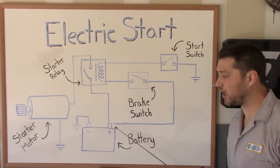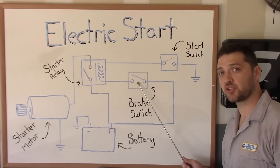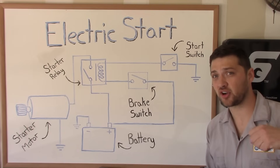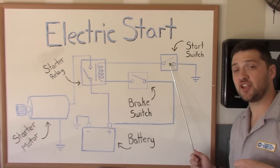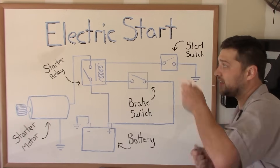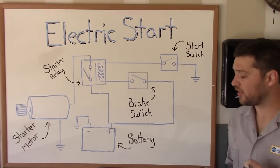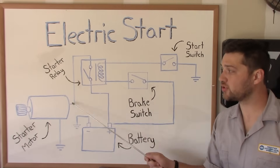The coil inside the starter relay needs a 12-volt power supply and a suitable ground to energize. The 12-volt power is supplied by the brake light circuit and is controlled by the brake switch. This is why you need to hold a brake lever in order to engage the starter motor. The ground side is controlled by the engine start button itself. When this coil energizes, it creates an electromagnet and mechanically connects these two terminals, allowing power to flow directly from the battery to the starter motor.